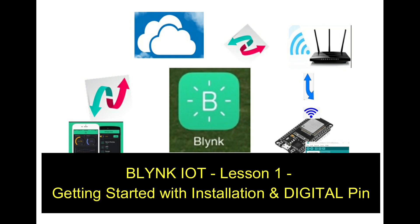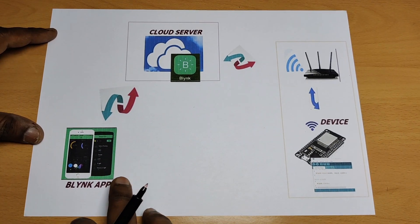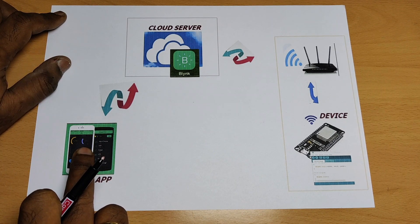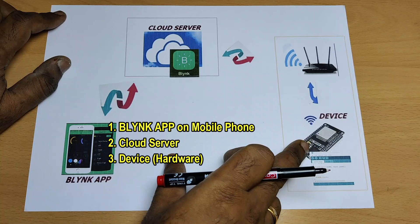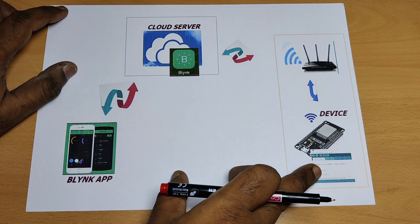Hello all, welcome to the video tutorial series on Blynk, which is the most popular IoT platform. Blynk IoT is made up of three parts: first is the Blynk application on mobile, second one is the cloud server, and third one is the device hardware. These three put together form the Blynk IoT.